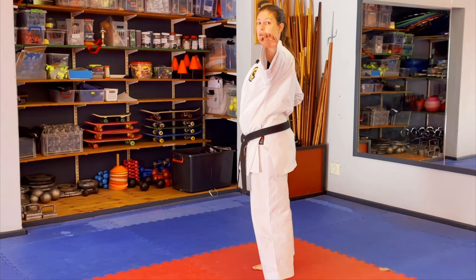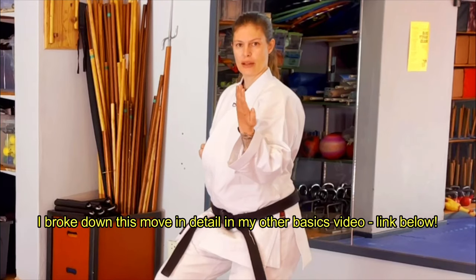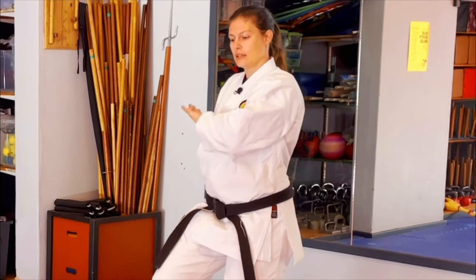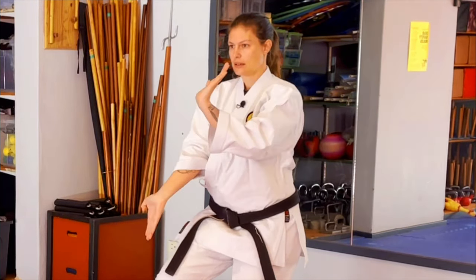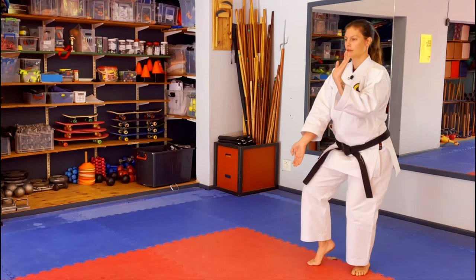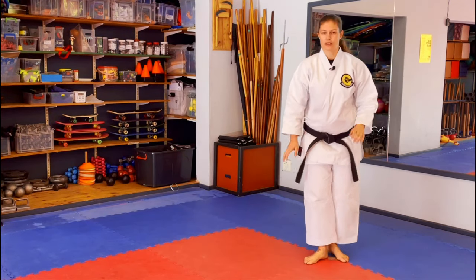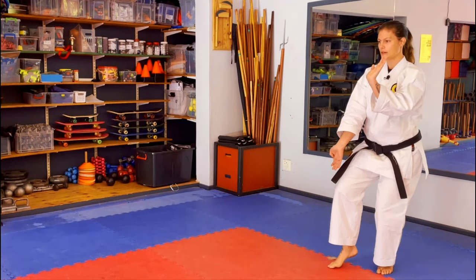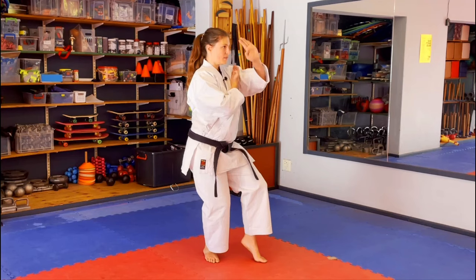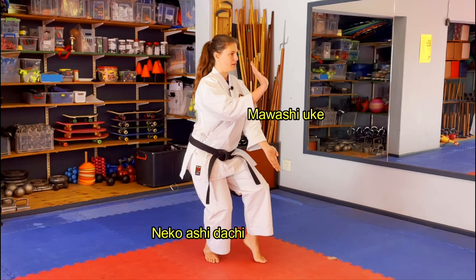From here, step back in a zenkutsu-dachi and drag your foot into cat stance. Pick up a book — the book is boring. Elbow, face, mosquito, stomach, mosquito, dead mosquito. From here, slide across, stay low. Keep the hips low and the rest will follow. Across again. Pick up a book — book is boring. Face, mosquito, stomach, mosquito, dead. Mosquito — turn and face to the front.